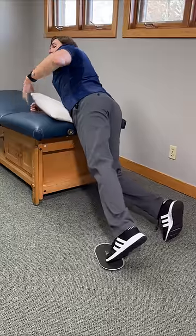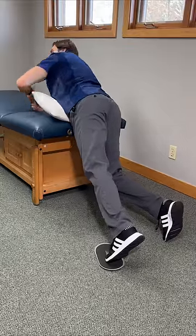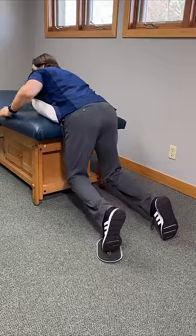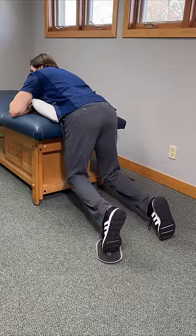Start lying on your stomach at the edge of a bed. Put a pillow or towel underneath your stomach for extra comfort. You want your hips and knees going straight down, and you're going to support your leg weight on your toes.